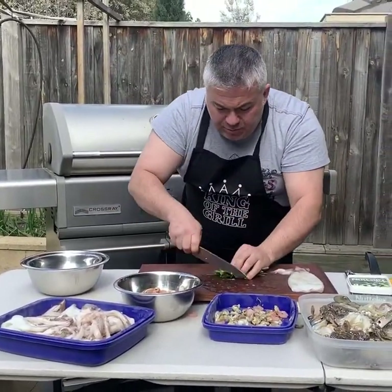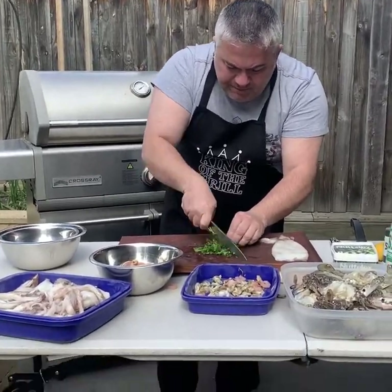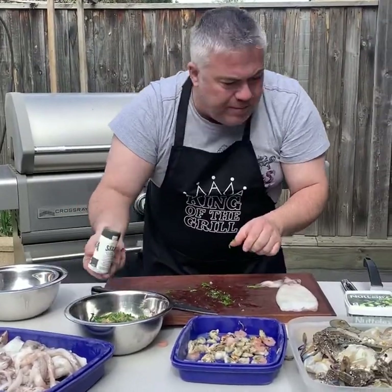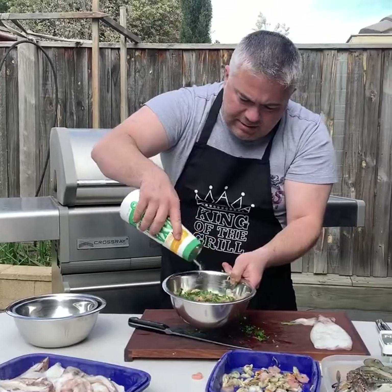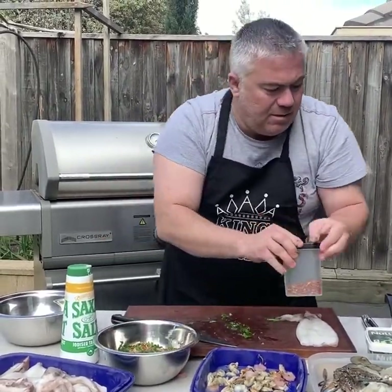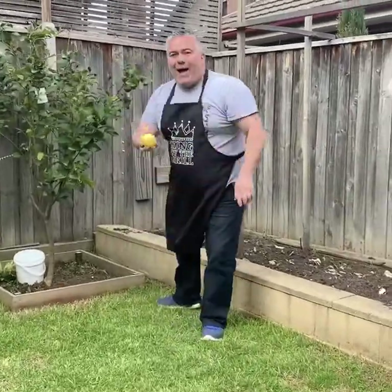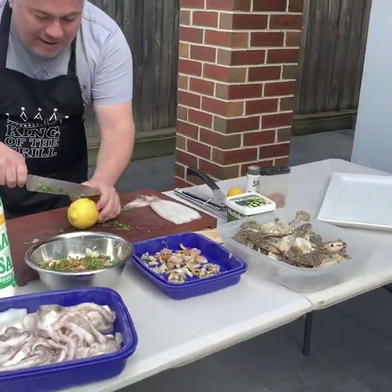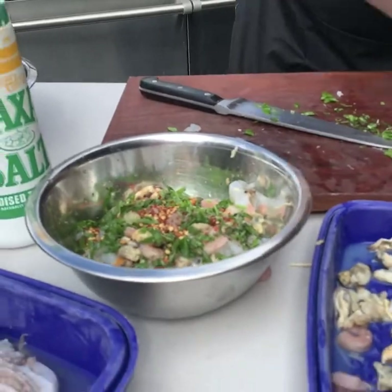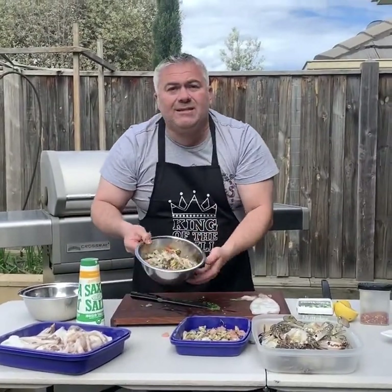From the garden we'll get some beautiful parsley — not parmesan, parsley! We'll cut it very fine and put that in there. We'll put a bit of salt and pepper to make a nice stuffing — a bit chewy, give it some taste and a bit of spice. We need to go get a lemon, so we'll cut the lemon and leave the rest for later. A fresh squeeze of lemon in that, give it a bit of a mix — and that's our stuffing, it's ready to go.